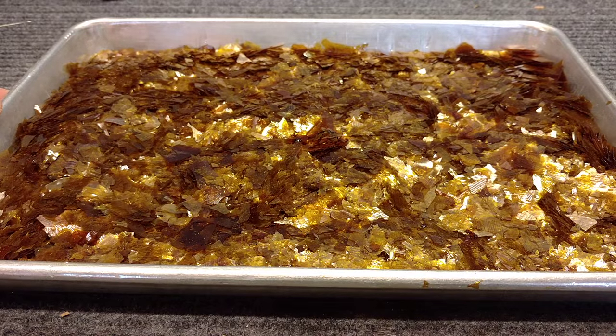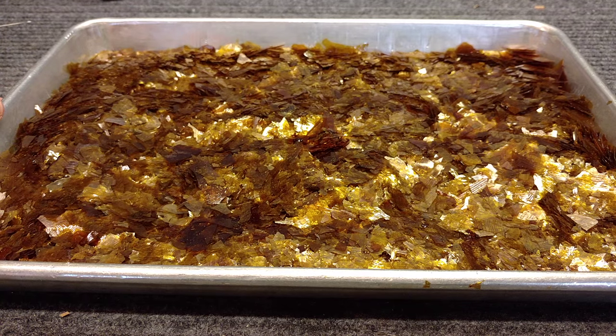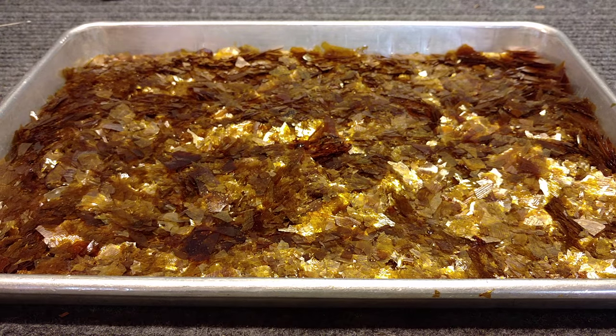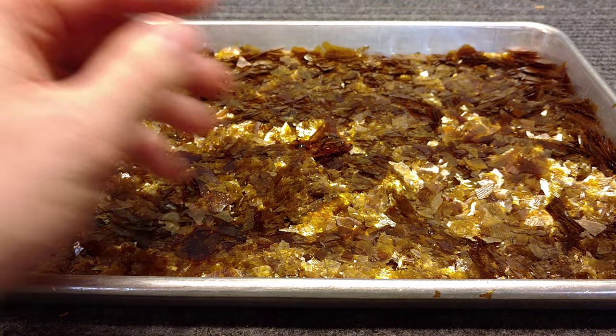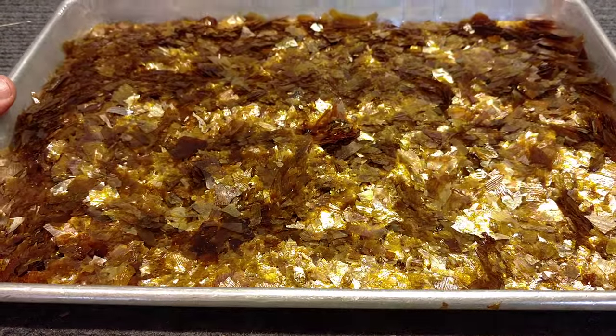Hey, my name is Matt Storr, and I repair saxophones for a living. This is a video made possible by you guys, thanks to your contributions to the Open Source Saxophone Project. Thank you very much. Today I would like to show you guys how to make stick shellac from natural stick shellac, out of de-waxed shellac flakes.